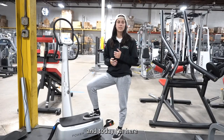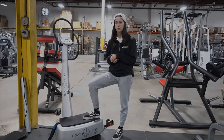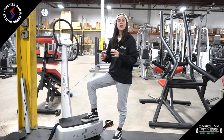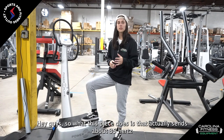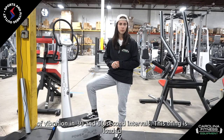Hey guys, I'm Laura with Carolina Fitness Equipment, and today I'm here on the home version of the Power Plate, which is called the Mind 3. So what this piece does is it actually sends about 35 hertz of vibration in 30 and 60 second intervals.